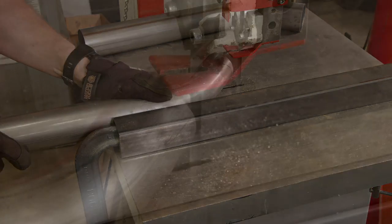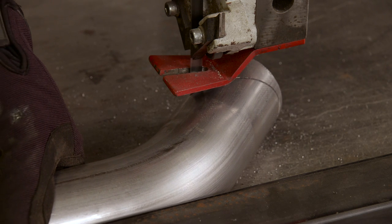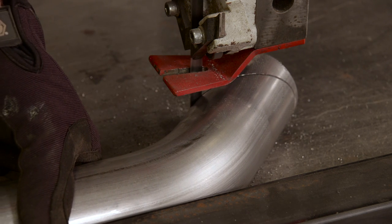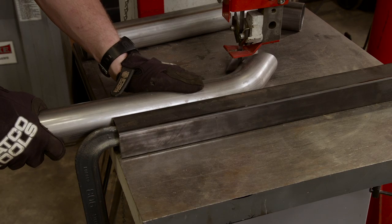I'm using a fence to make sure the cuts are nice and straight, but the real trick to cutting tube on a curve like this is to use slow, steady pressure. If you force the material through the band saw, the blade can walk around and you'll have crooked cuts.